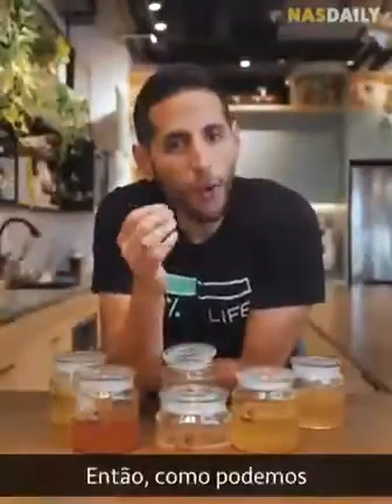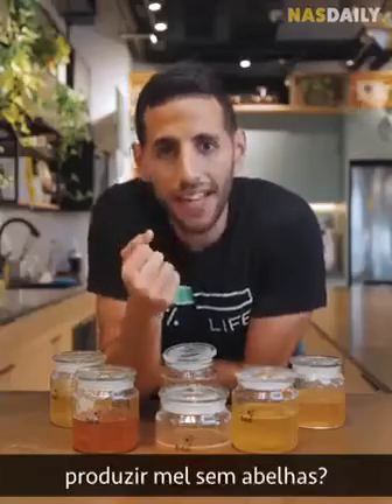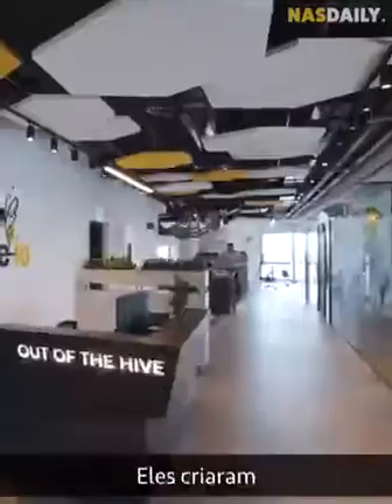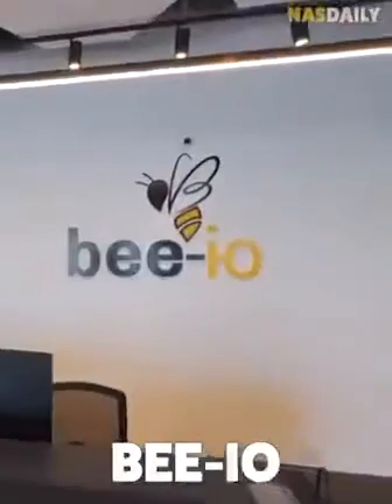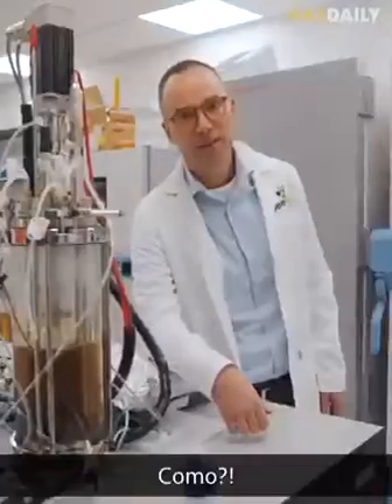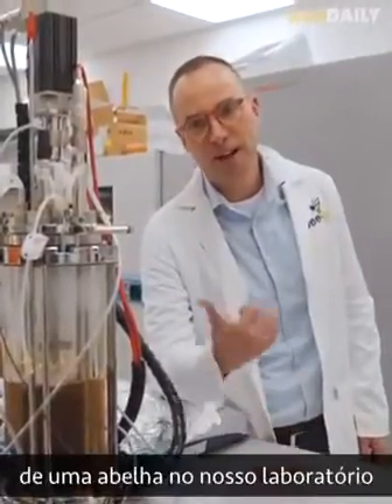So, how can we make honey without bees? Well, 4 friends in Israel have the answer. They started a company called B.I.O., which makes honey without a single bee — by building the stomach of a bee in their labs.